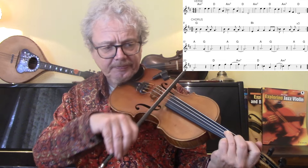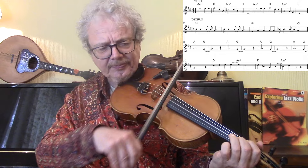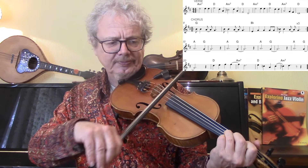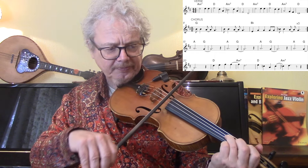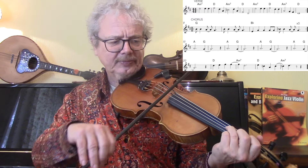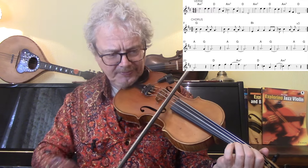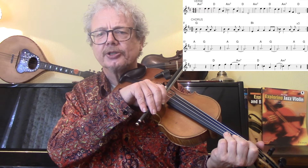Then we've got the chorus. So that third time. And then a kind of a hook, four times. So that's all not very interesting for the fiddle.